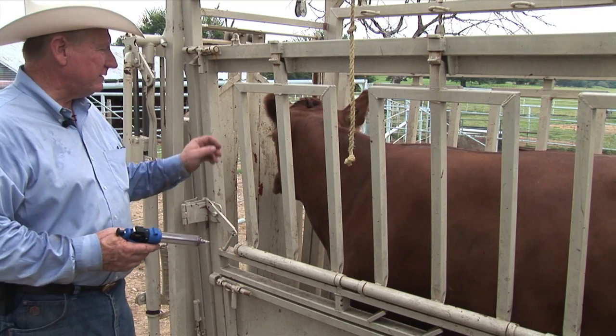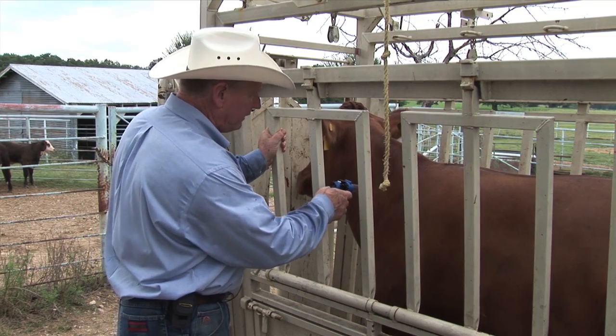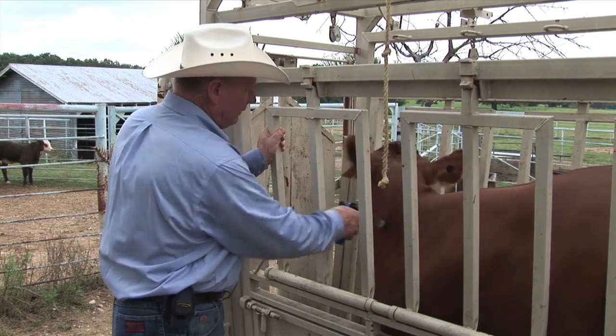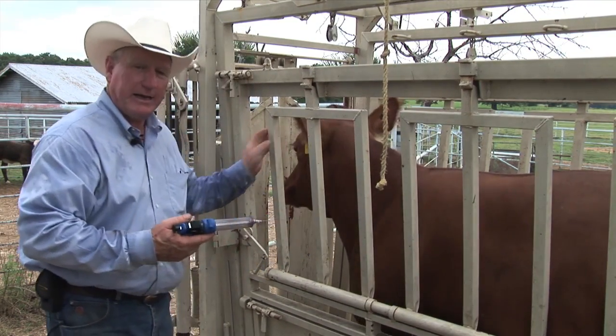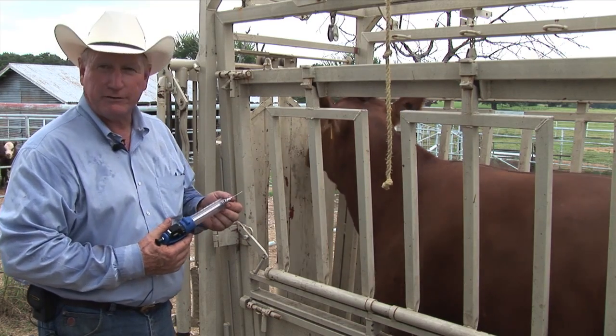If you're giving intramuscular shots, you run the risk of an animal jumping in the chute, particularly if their head's not caught. And if you jab them with a needle like that, they're going to jump. And if they jump forward or back, they run the risk of bending that needle.